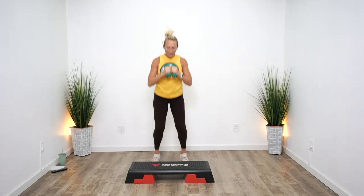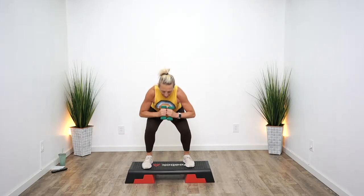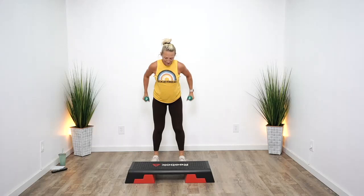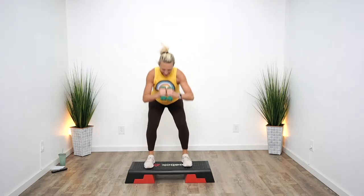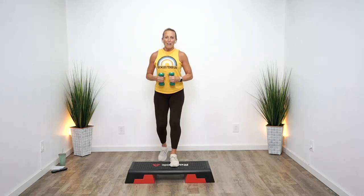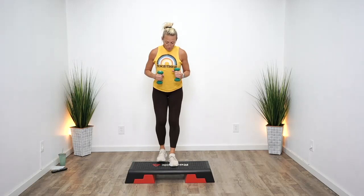For the final minute of this pyramid, you can jump up, run up, or step up — you choose. I'm going to do a few jumps, and you can take them as slow or fast as you want. You can take it to step, you can take it to run. This is where we tick that heart rate up — 80 plus. Four more, three more, two.